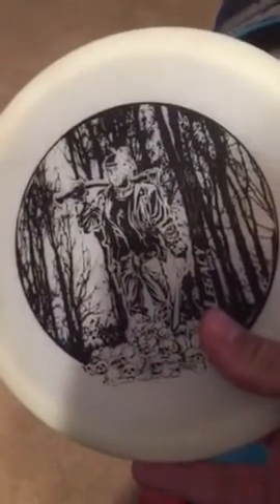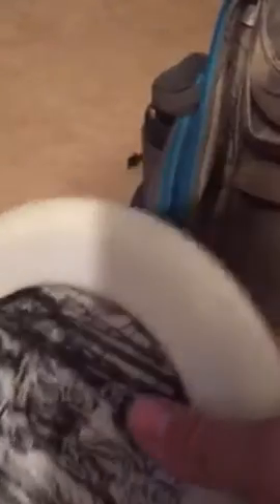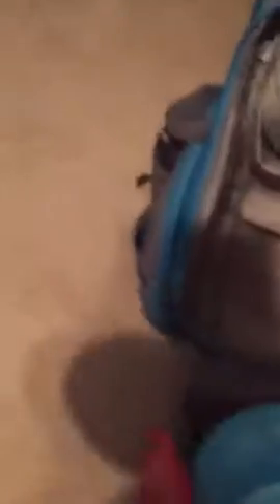My last disc is another new disc — this is the Ricoh Glow Fina. It's kind of like a longer Patriot. It's a pretty good disc. And this is my Upper Park Rebel — this is one of the most versatile.